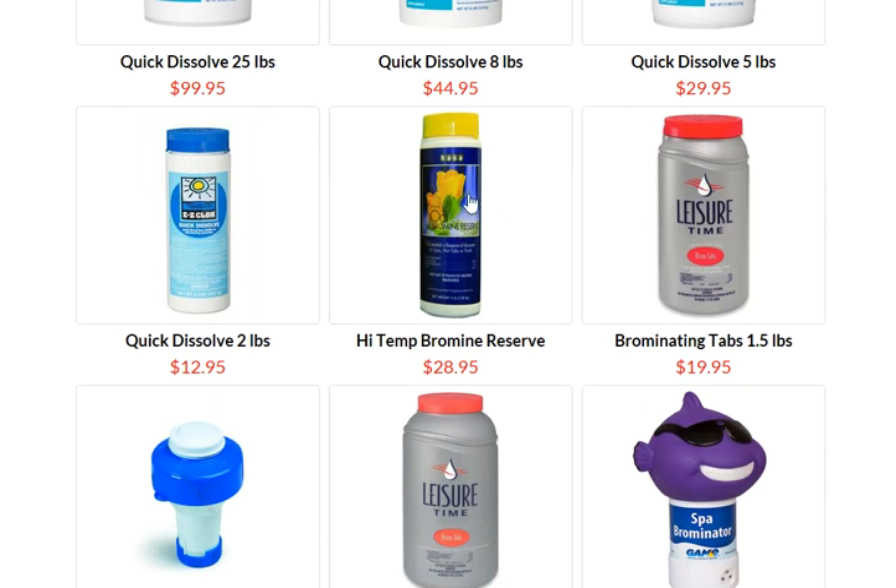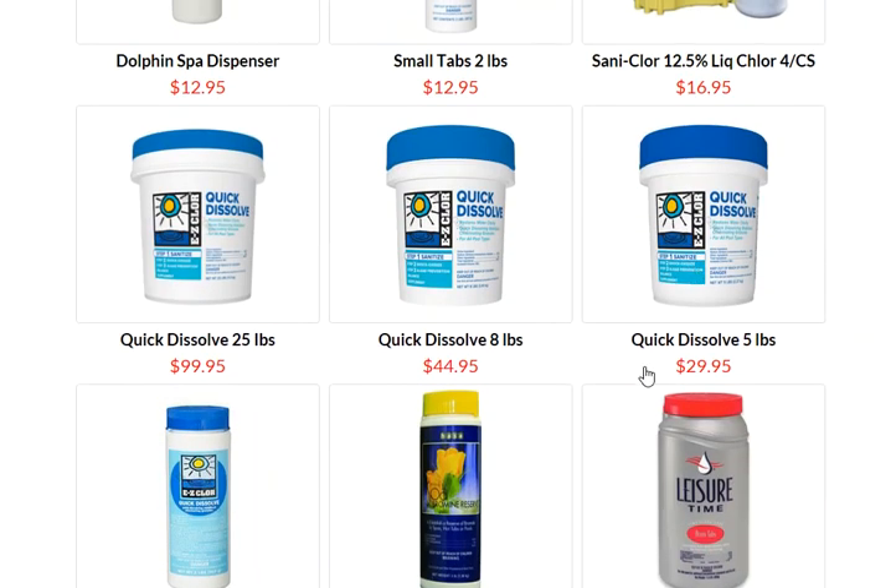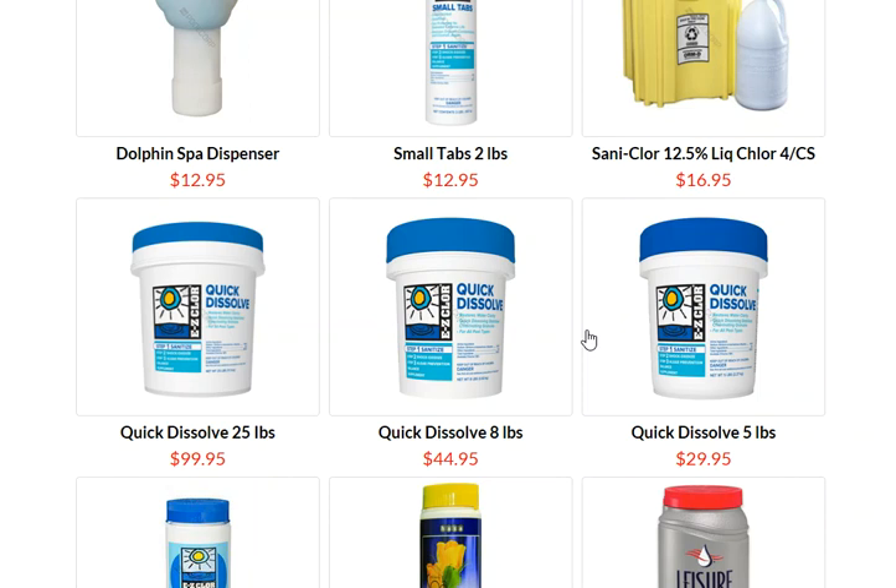When you get into bromine, here is the initial reserve. You need to put it in there to get that sanitizer level up so your tabs then can do the job. This is very similar to when you open a pool.